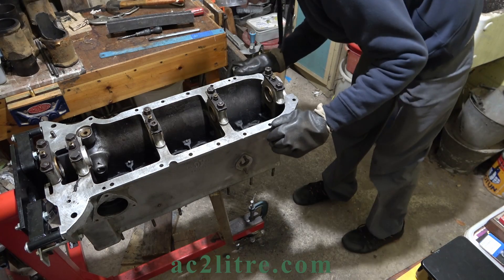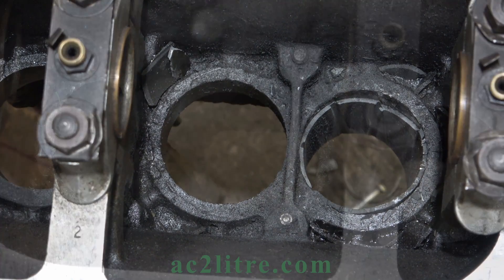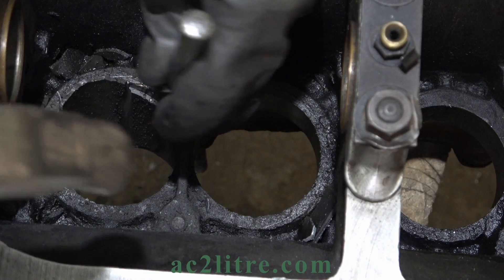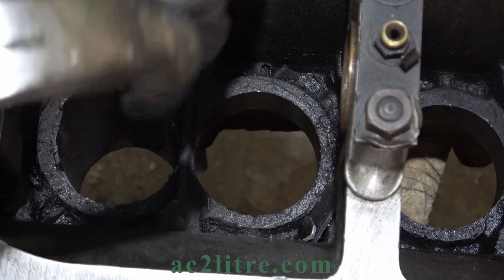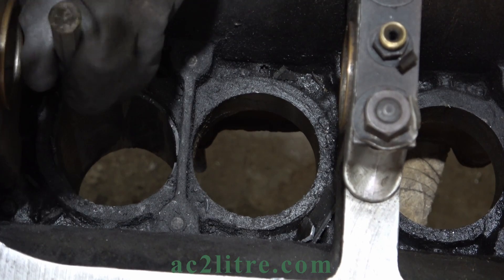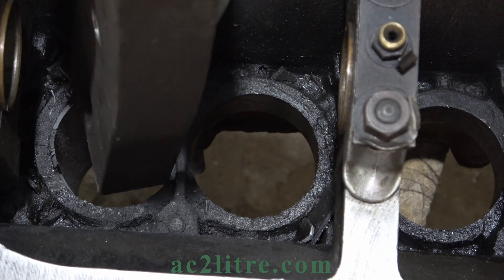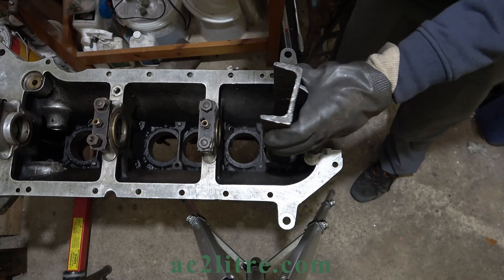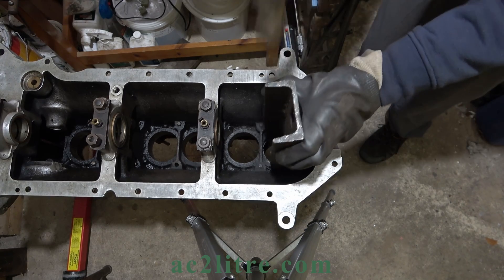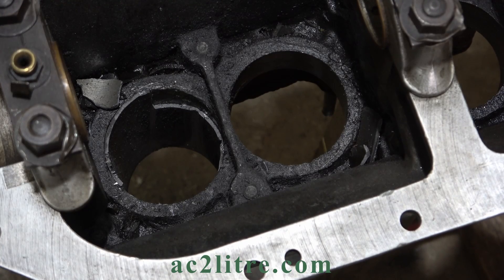No movement. No movement. Still no movement. More and more of the bore surface is exposed — surely it'll come out now.